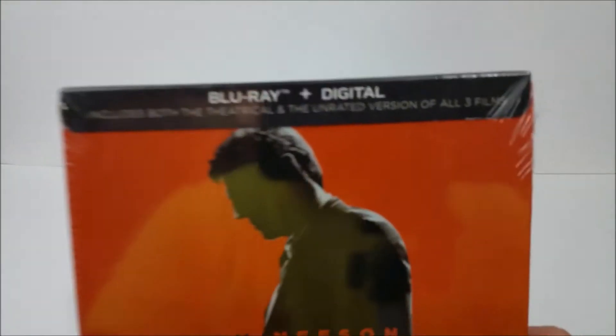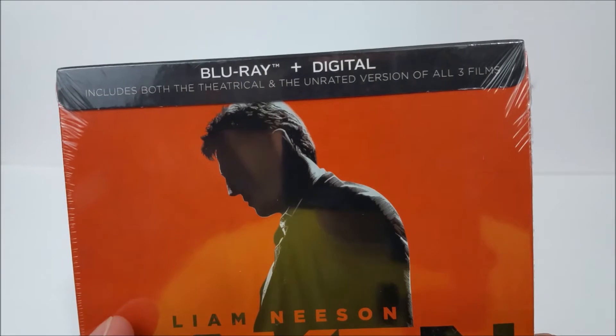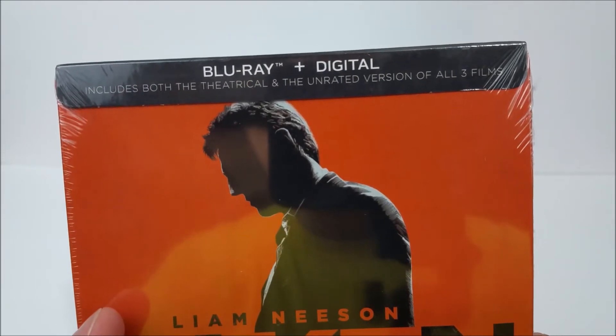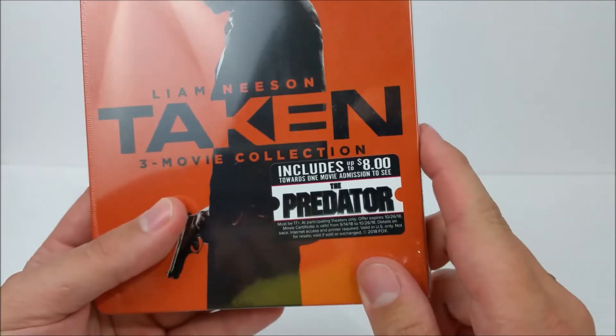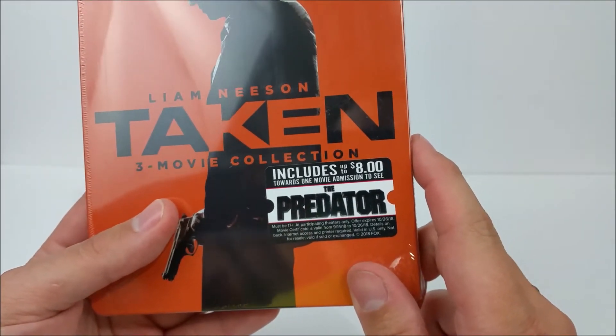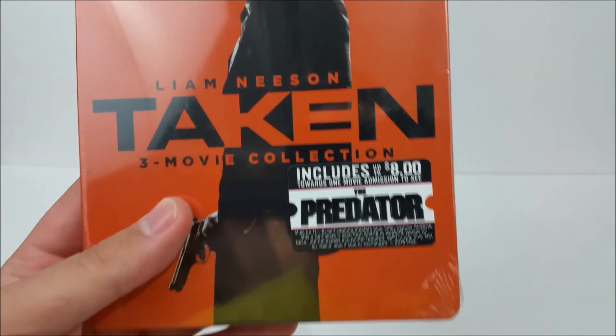Let's get this real quick. Take a look at the top J card — this says Blu-ray plus digital copy, so you get a digital copy for each one of these films. It says it includes both the theatrical and unrated versions of all three films, which is pretty sweet. And then there's a sticker that says includes up to $8 towards one movie, a mission to see The Predator. So that's pretty dope.